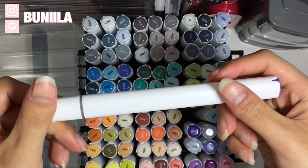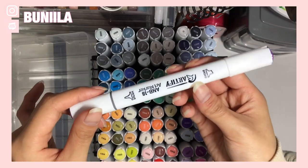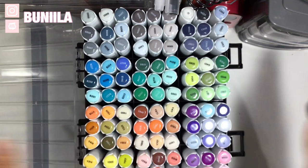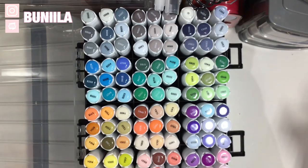The barrel of this is triangular, so it is very hard for it to yeet off of your desk, which is quite good. It feels good to grip as well. I will get straight into the details of these markers and also do some swatching for you.